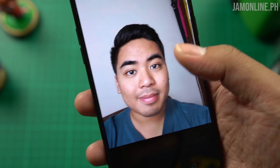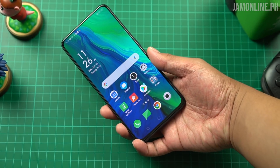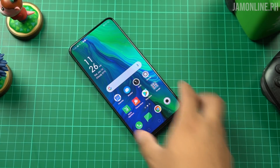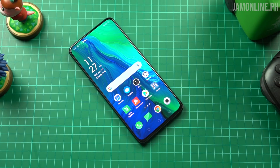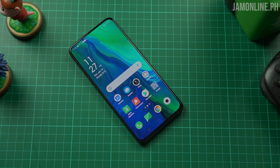That's it for our unboxing and hands-on of the OPPO Reno smartphone. If you like this video, don't forget to give a thumbs up, subscribe to the channel, and like the Facebook page. See you guys in the next video!